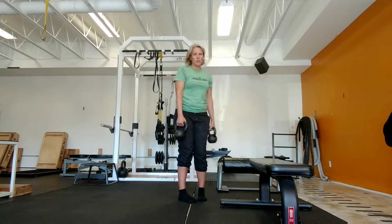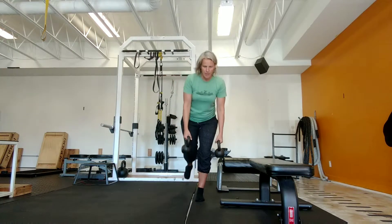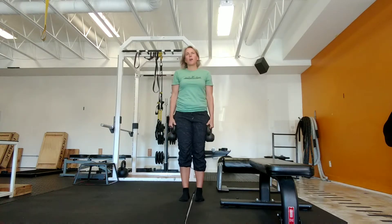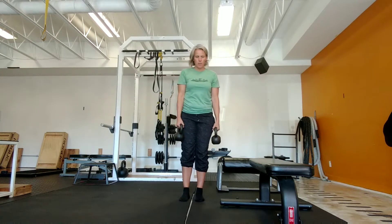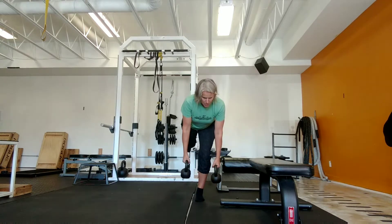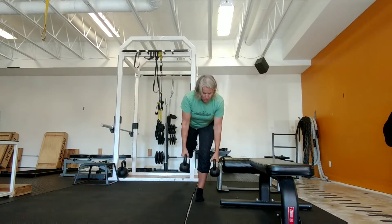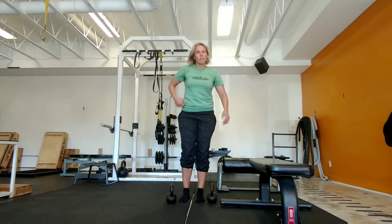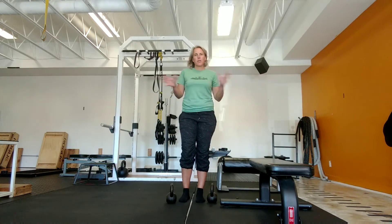So now you'll notice there I was doing the rowing on the side where I was lifting. We'll often do a set that way, and then the next time through we'll have them do a set where they're rowing on the same side. Both of them are going to feel a little bit different, and it gives you a nice sense of where you are in your movement.